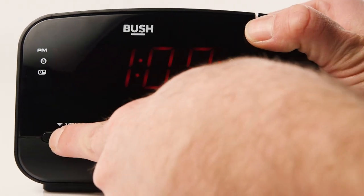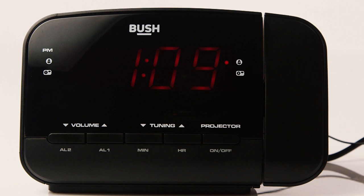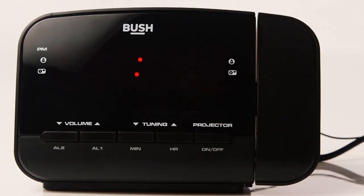You can set a second alarm by selecting AL2 and following the same process. The indicator light will show on the right side of the alarm clock. You can check what time your alarms are set to by pressing and holding either the AL1 or AL2 buttons for two seconds.